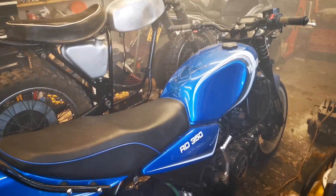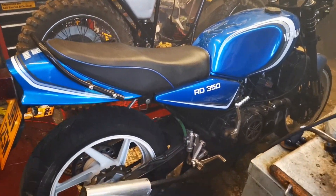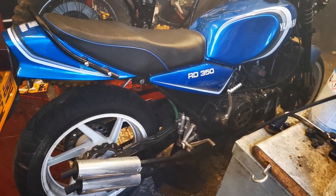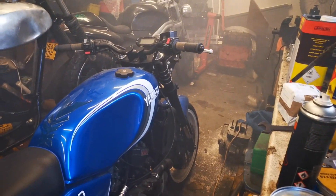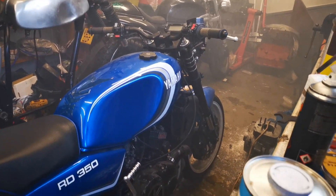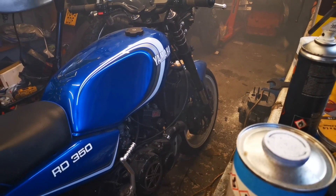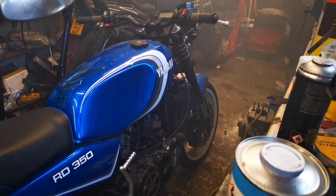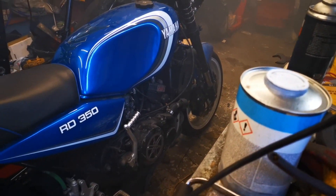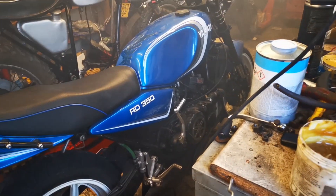I thought I'd give you a bit of a walk-around this LC. This is a hybrid — it has G6R upside-down forks, six-pot calipers, so G6R400 upside-down forks and six-pot calipers from another G6R of some description — I think it was a G6R1000, maybe.